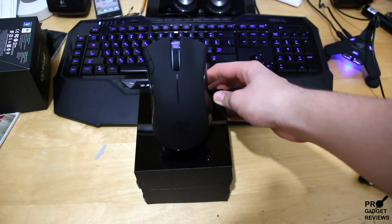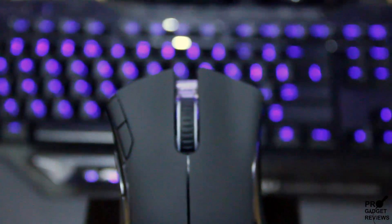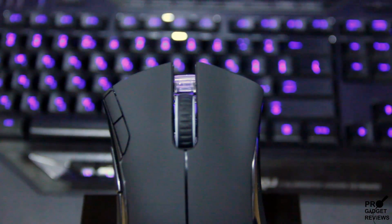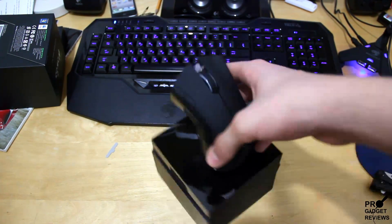Wow, these are very very nice. It's a very very nice mouse. I mean, a great presentation. Take a closer look at that — it really looks good.